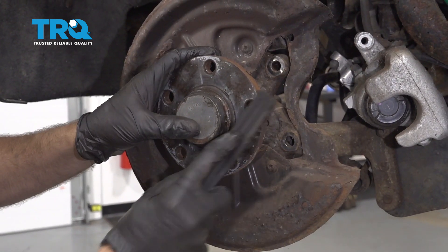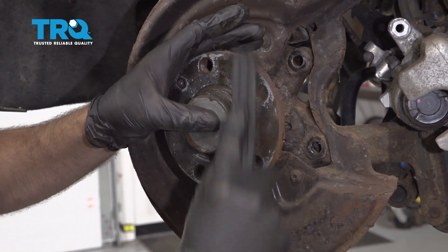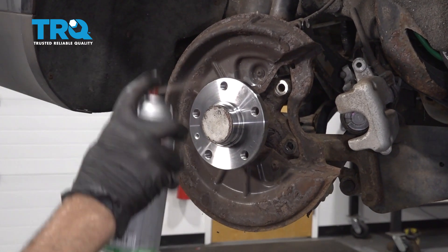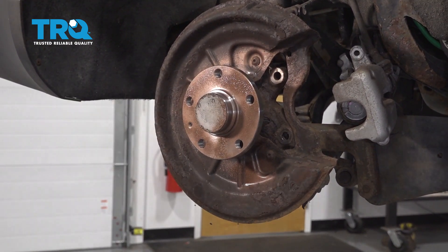Take a wire brush and clean up any corrosion or rust buildup on the hub surface. Then take some anti-seize — you can use either the brush-on or spray-on type — and just give it a nice thin coat.